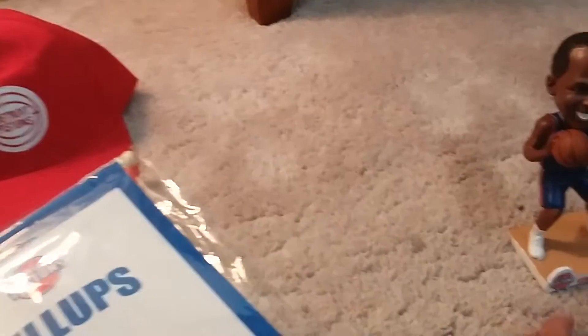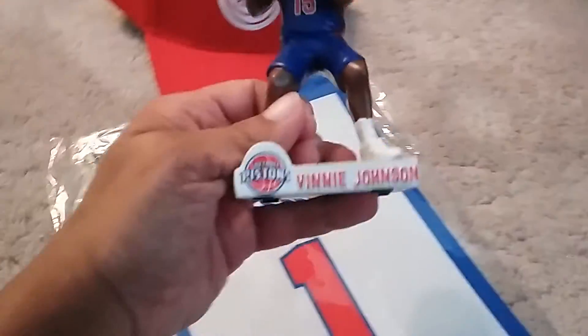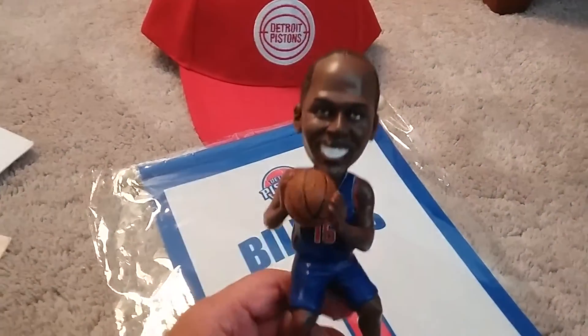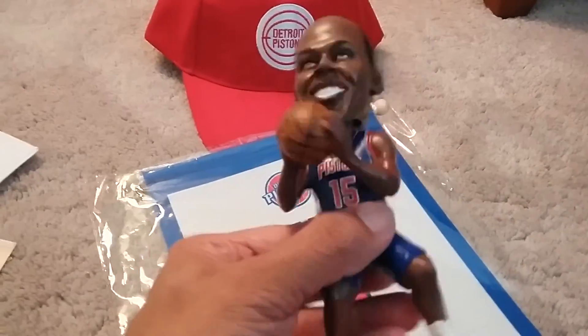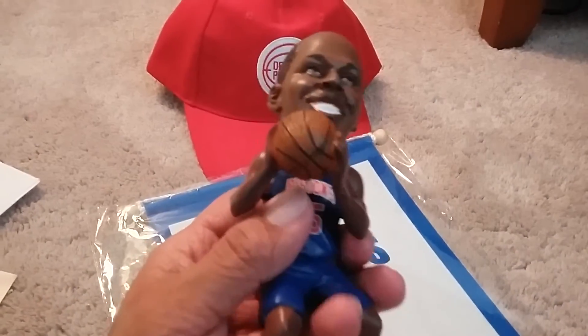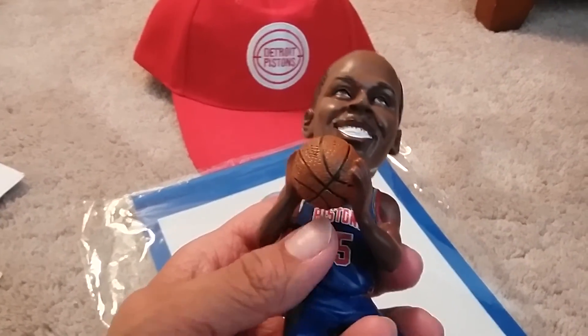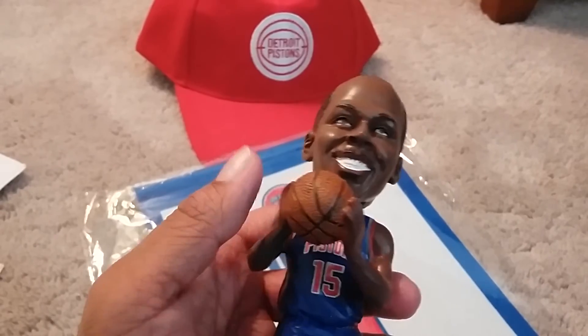And the next thing I received, probably one of the nicest things I've ever received in a fan pack, is this high quality Vinnie Johnson bobblehead. I can tell you that it's a really high quality bobblehead — it's not cheaply made or anything, and it came in a pretty cool box too. It had a lot of history on it, so I'm very happy to receive this.